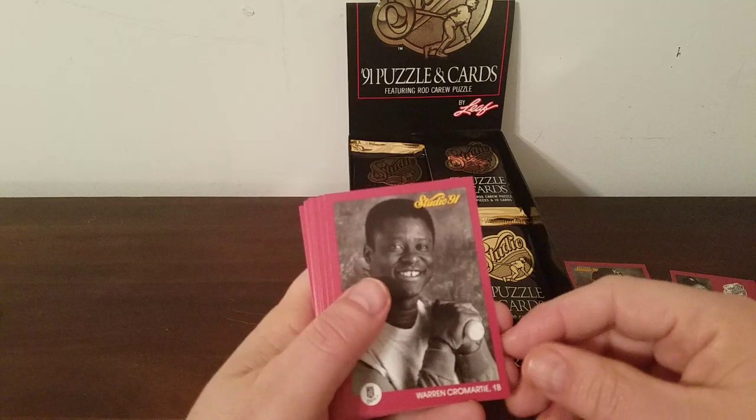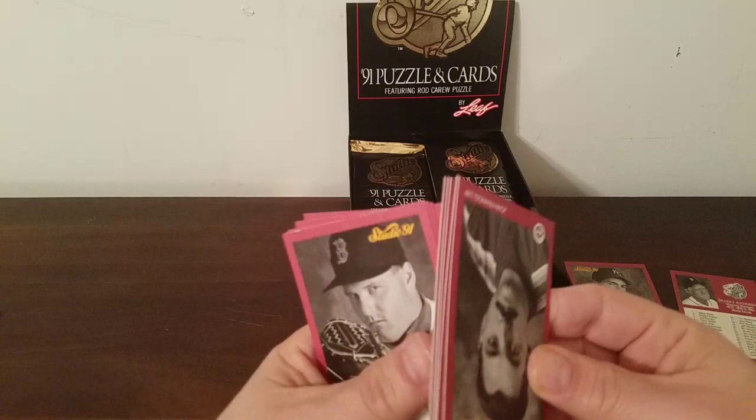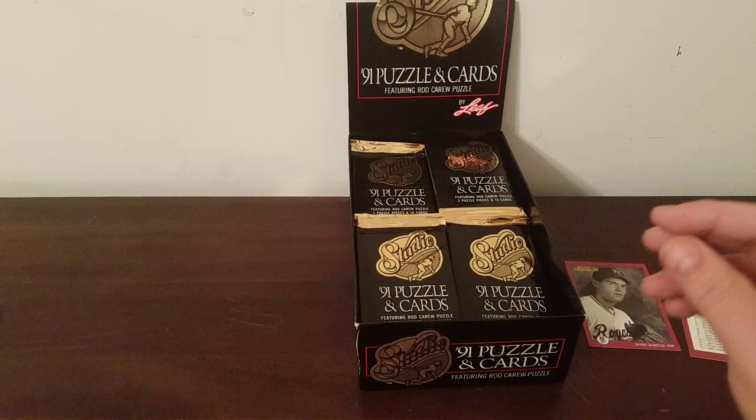Warren Cromartie, Eric Hansen, Charlie Hough — Mr. Knuckleball — Dan Gladden again, John Franco, and a couple of them are sticking together. Esasky, Dykstra — had the same run before — Boskie and Jay Bell, so a lot of those are the same. Like I said, you're going to get that because there's only 260 cards in the set and out of this box you're going to get 480, so almost enough to make two full sets.